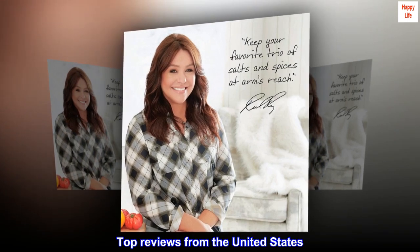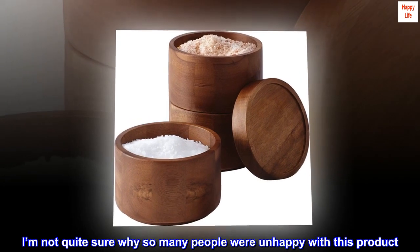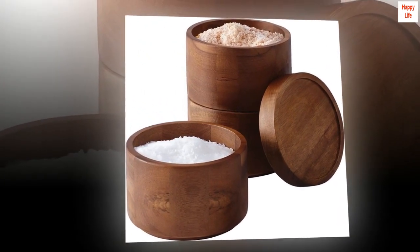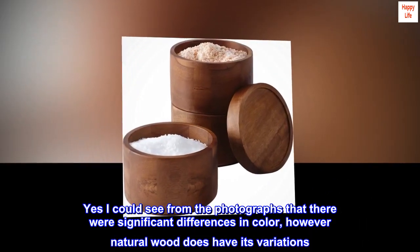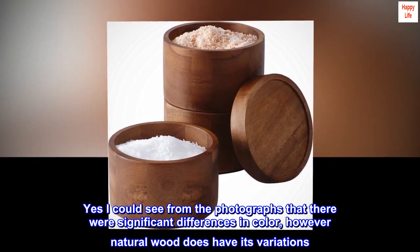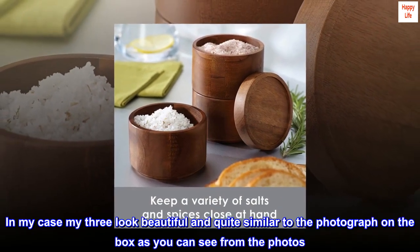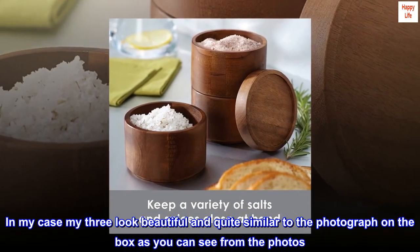Top reviews from the United States. Simply beautiful. I'm not quite sure why so many people were unhappy with this product. Yes, I could see from the photographs that there were significant differences in color, however natural wood does have its variations. In my case, my three look beautiful and quite similar to the photograph on the box, as you can see from the photos.